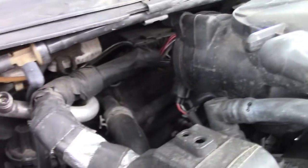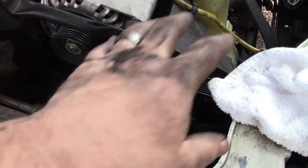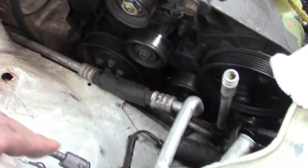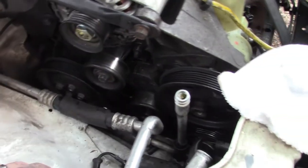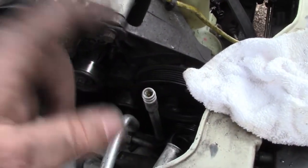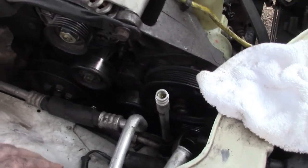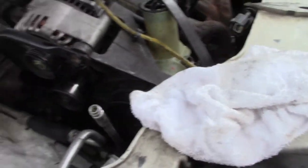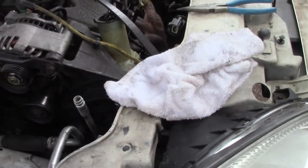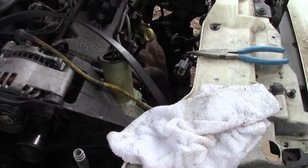That's going to do it for today. Tomorrow I'll get on this - we'll get the power steering, alternator, and AC compressor off, we'll get this hose out and replace it, put in the AC condenser and the new AC compressor, and get everything hooked up. I don't know if I'll have time to finish it tomorrow, but anyway this is going to do it for part one. Hope it didn't jump around on you too bad - appreciate y'all watching and please rate, comment, and subscribe if you haven't.